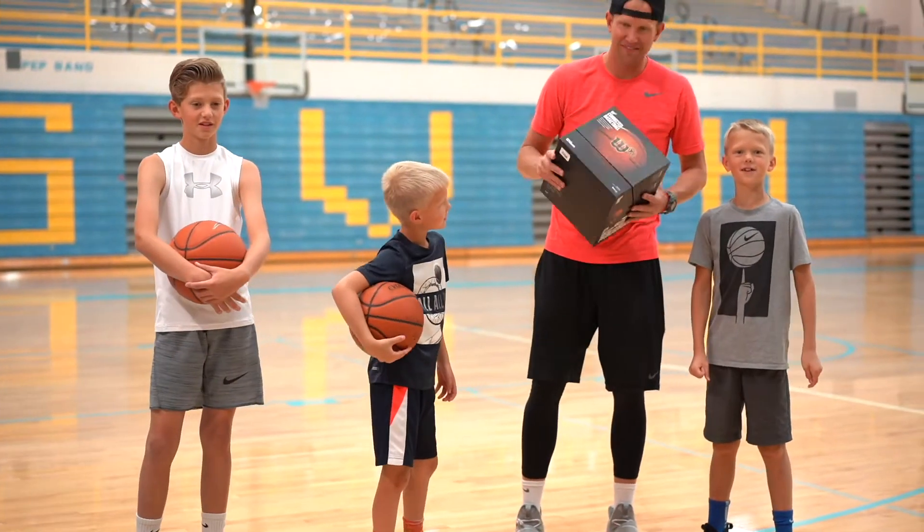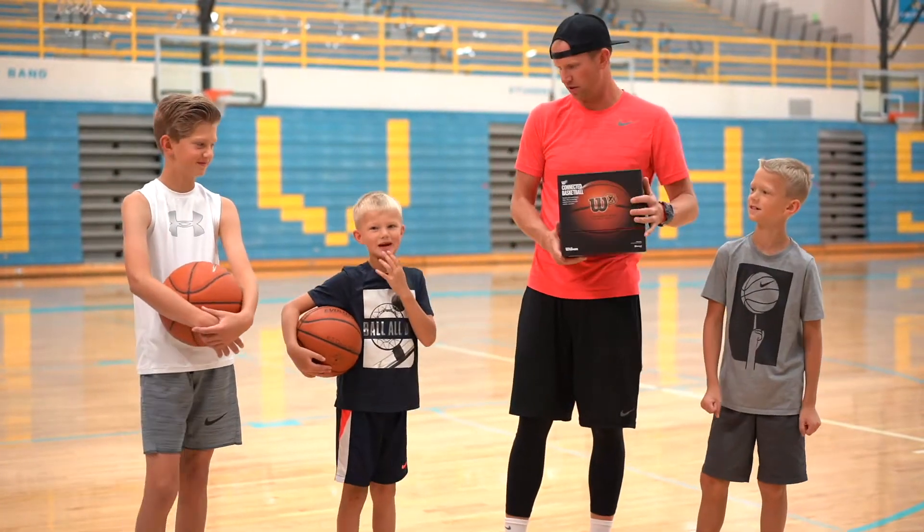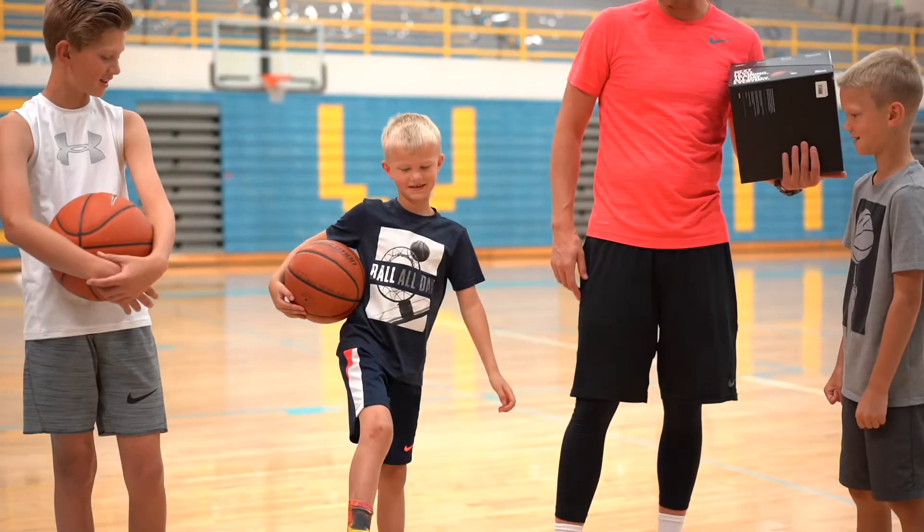What's going on? Today we're going to review the Wilson X basketball and my new LeBrons. Check out these new LeBrons that KJ just got.